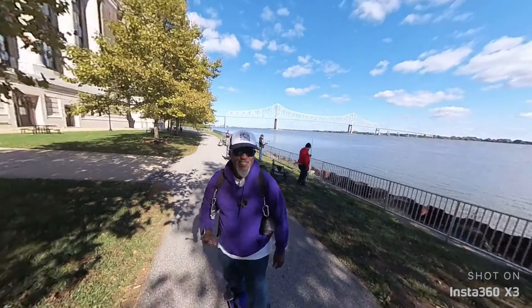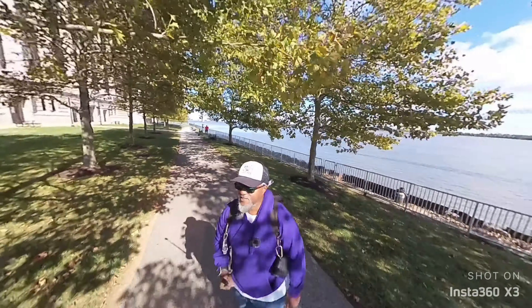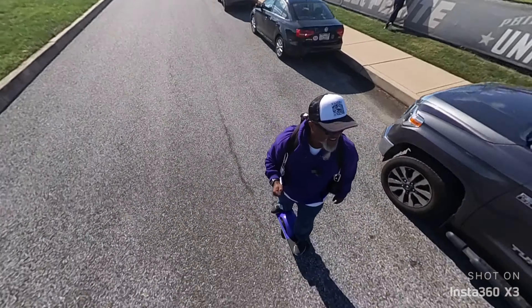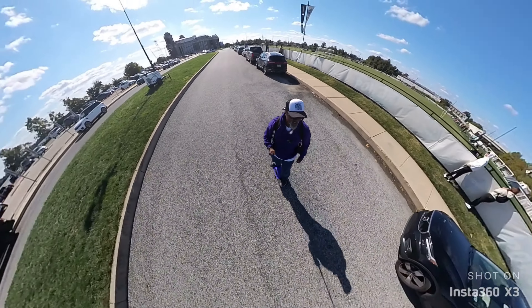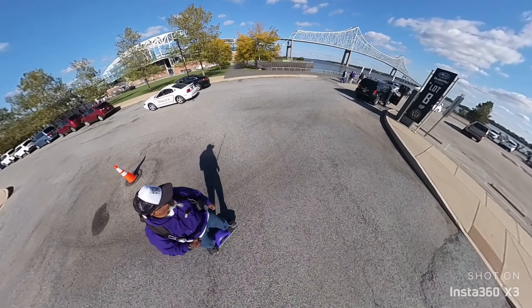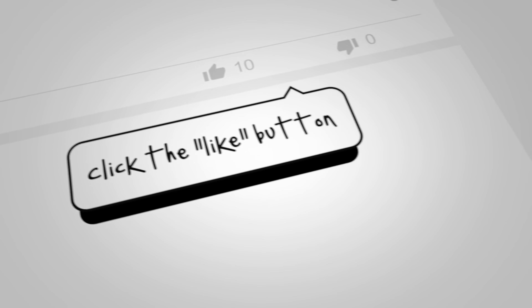It does have some other functionality, but this video was really about taking it out of the box and just going to see what you can do with it — see how I can use this as another tool in my toolbox. If you have any questions, please hit me up in the comments. I really appreciate you watching and all the support. Next adventure — remember, take care of each other. Peace out and I'll see you all soon.